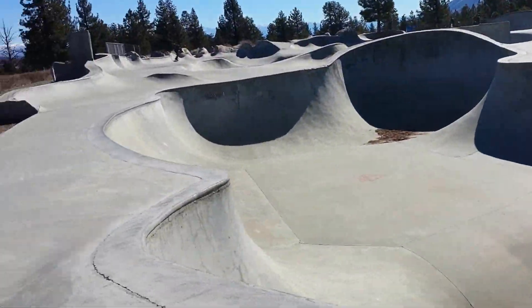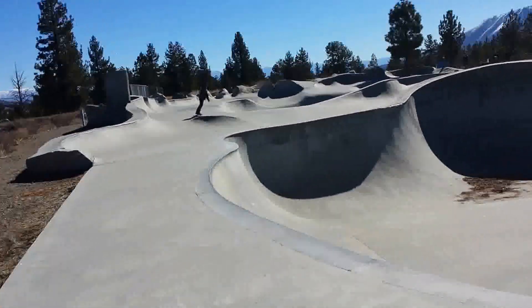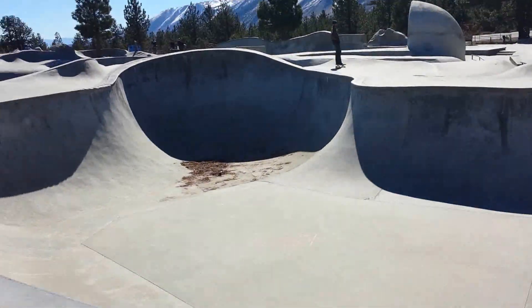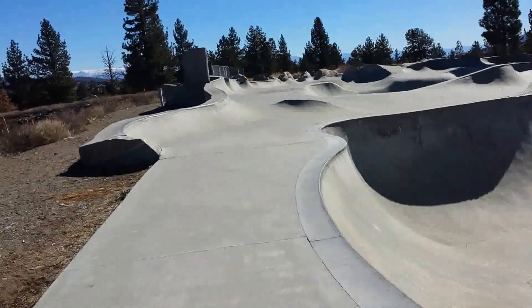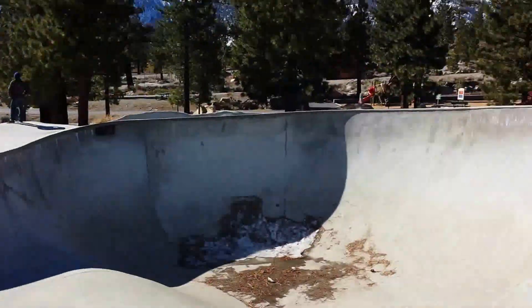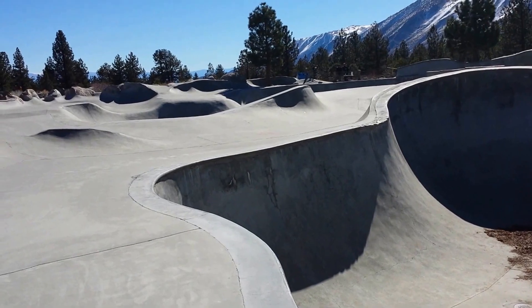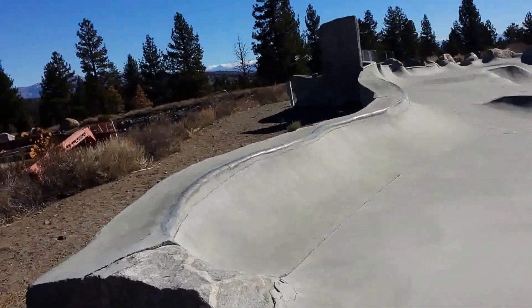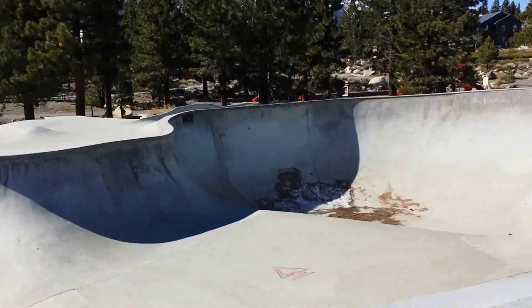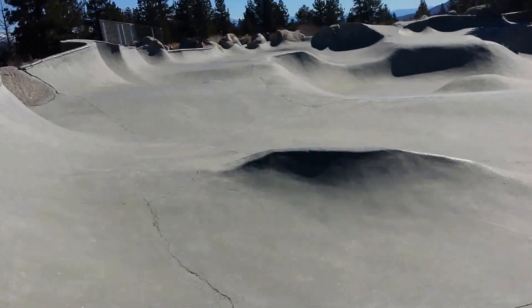I am here in Mammoth Lakes, California at the Volcom Brothers Skate Park. This is Grind Line, and I'm actually up here on a fam tour with my work for visitmammoth.com — please check them out and support them. If you are a family in Southern California looking for a vacation and you have skaters in your family, I think this would sell you right.